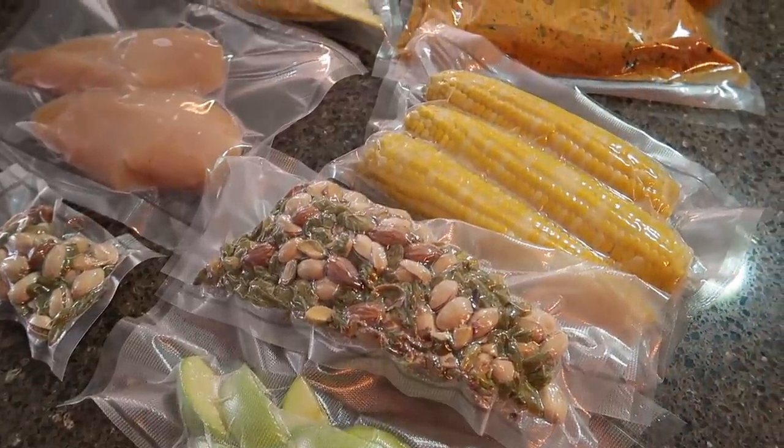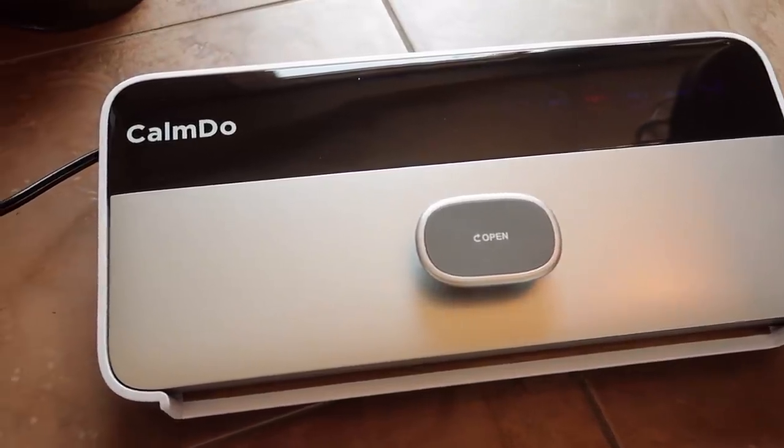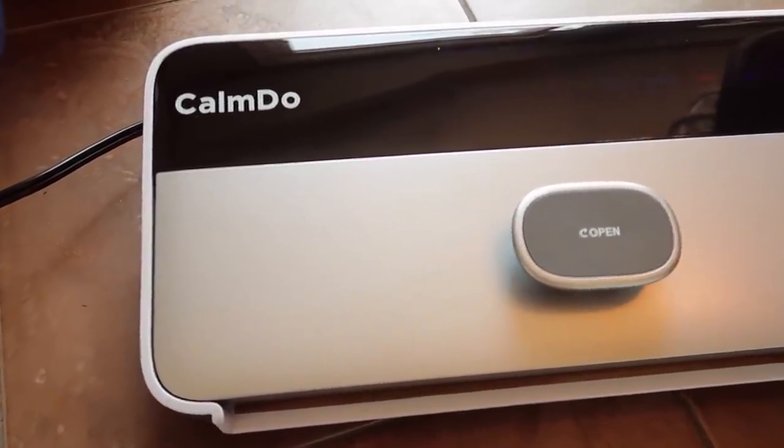At the end, I want to show you all the items I vacuumed today: apples, nuts, corn, chicken, marinated chicken, and garlic. You can use this for anything you want. One more thing — whenever you preserve chicken breast in the freezer without vacuum, it becomes like ice because of moisture, water, and air inside. By using this vacuum sealer for meat or chicken breast, your meat will be as fresh as brand new because there's no ice or frost buildup. I hope that makes sense.